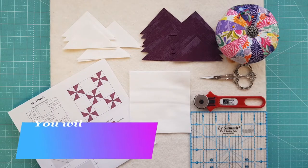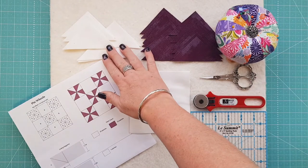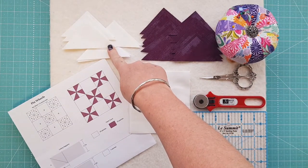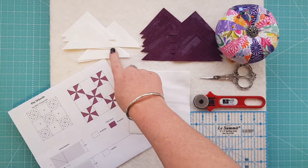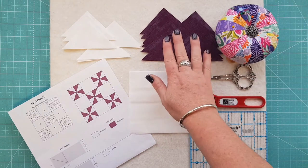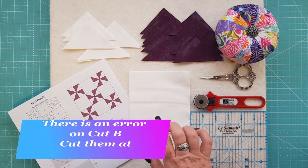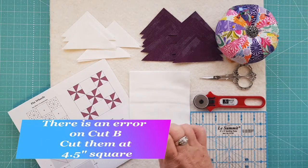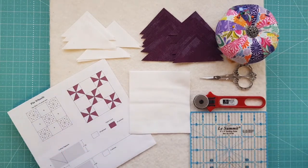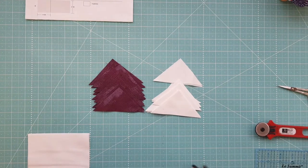The first things you're going to cut are your background fabric — cut ten squares at two and seven-eighths, then cross-cut them into 20 equal triangles. Do the same with your purple fabric. For cut B, you're going to cut four squares at four and five-eighths. Once you've got all that cut, we're going to get started sewing.